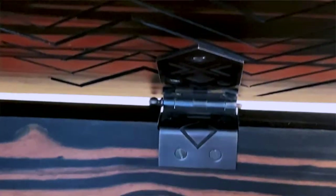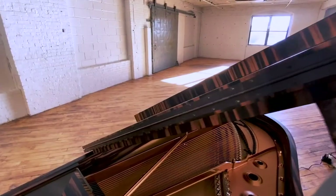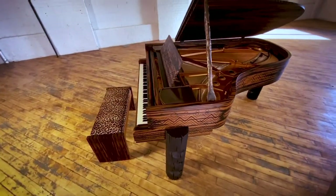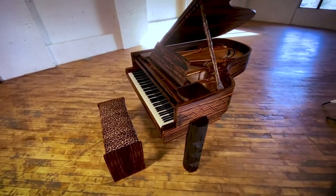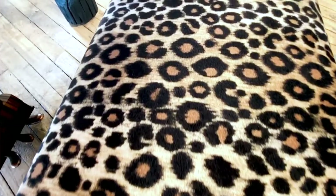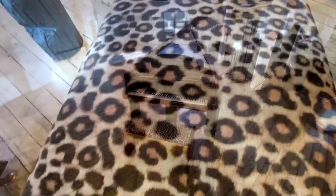No detail has been overlooked on the Kravitz Grand. The pedals, music desk trays, hinges, and other metal hardware are all finished with a custom bronze patina chosen by Kravitz Design. The piano bench is also hand-crafted with Macassar Ebony panels and features the same aged metallic finish found on the piano plate. Kravitz Design has selected a faux cheetah print for the bench seat.